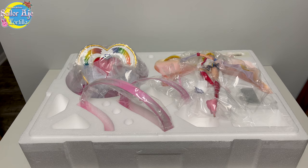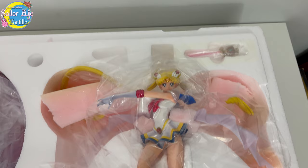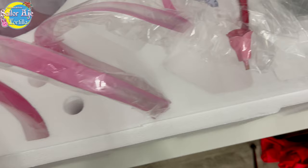Here's the moment of truth — let's see how this thing came packaged. It looks like Sailor Moon comes in one entire piece, which is pretty rare for resin figures. That's also kind of interesting, but it opens it up to accidental damage in shipping. You've seen my figure videos — you know things can definitely go wrong.